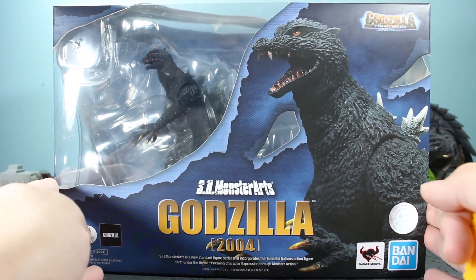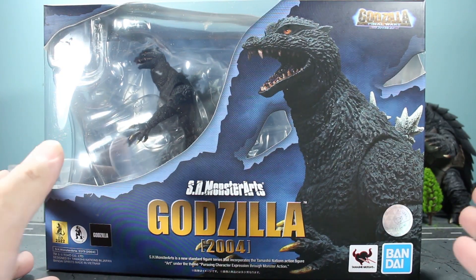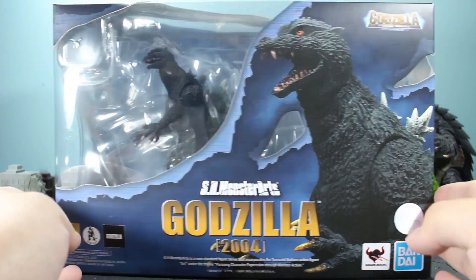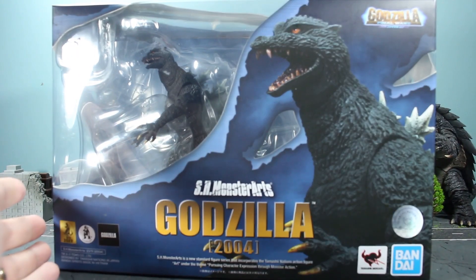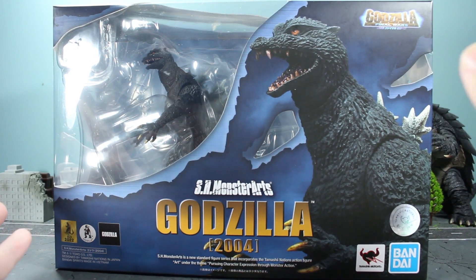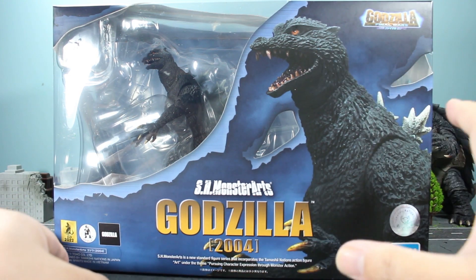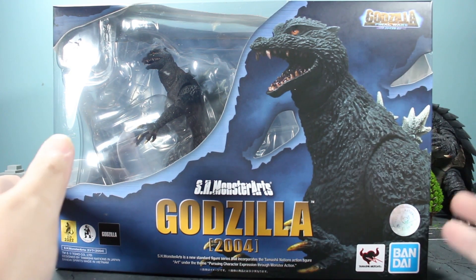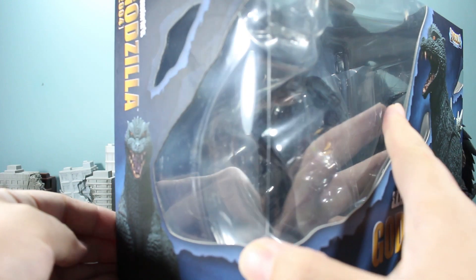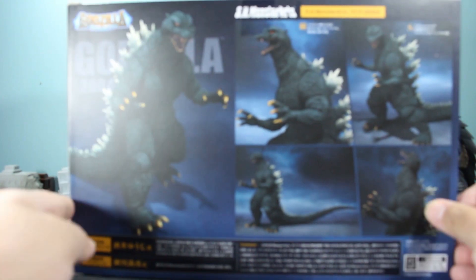So I want to do an unboxing for the SH MonsterArts Godzilla 2004 because it's long overdue. Before we actually unbox him, let's look at the box. It's pretty much the standard SH MonsterArts claw mark design they've been going with for years. They like to change things up depending on the movie — in the case of King of the Monsters and the Godzilla vs. Kong line. We haven't seen this box art in a while, but it looks good. I love the darker blues — very fitting for the movie. You get a nice promotional shot of Godzilla on the front and side.